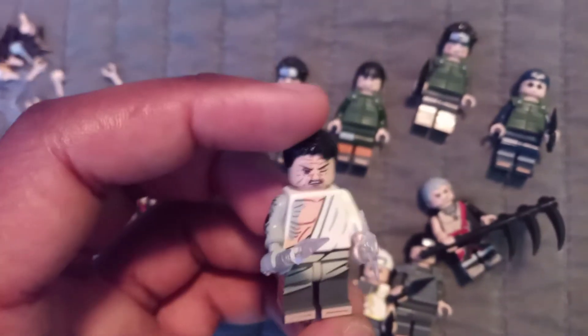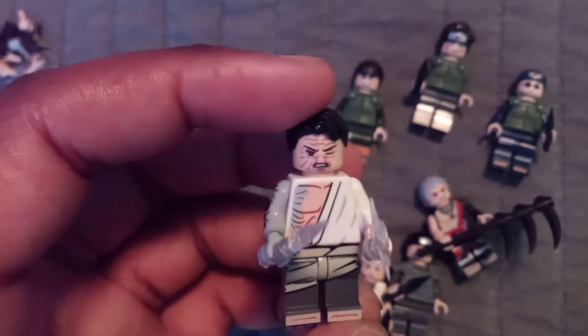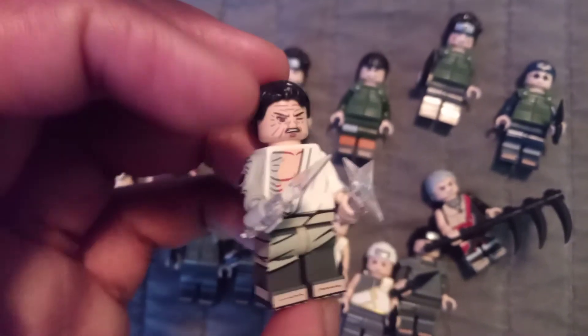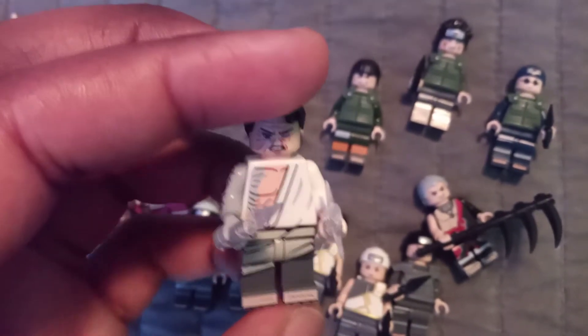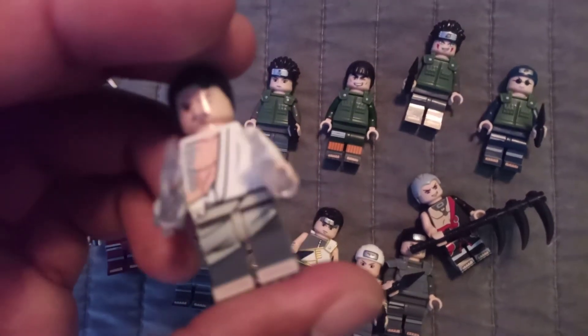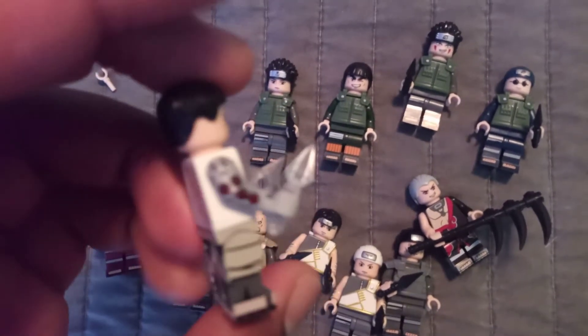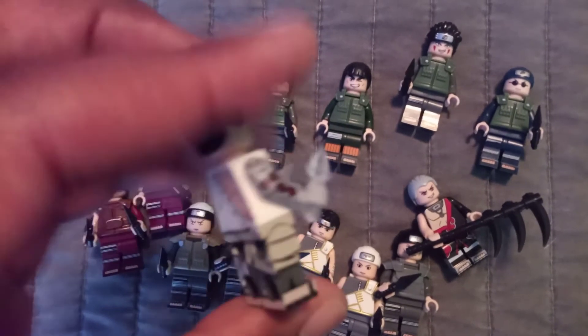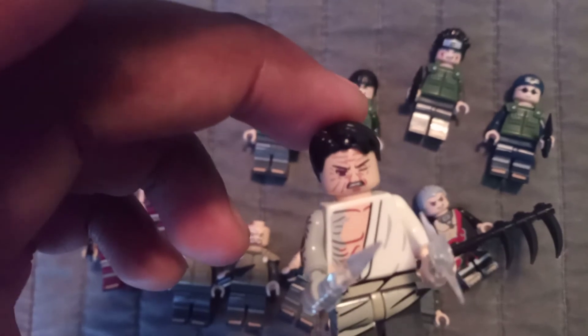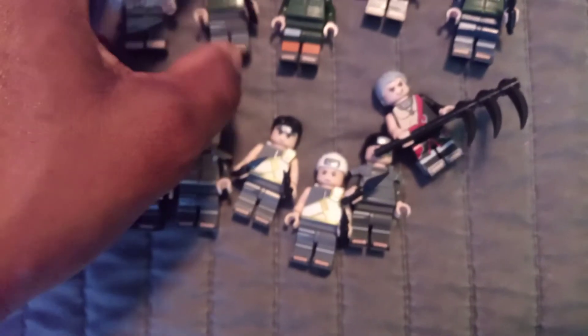And lastly we have Danzo. Originally I wasn't going to get Danzo, but I was like, well, I could use more antagonists, and he does have a cool design. He has the Sharingan eyes on his right arm — the Uchiha eyes on his right arm. He has Sharingan, I believe.